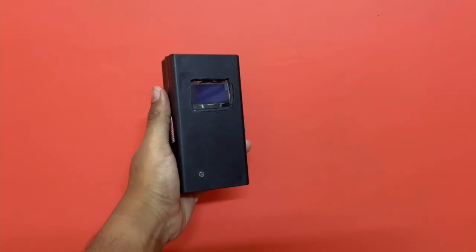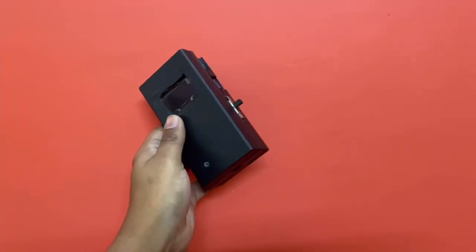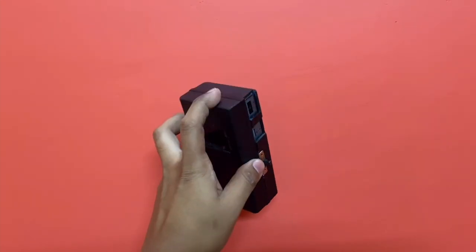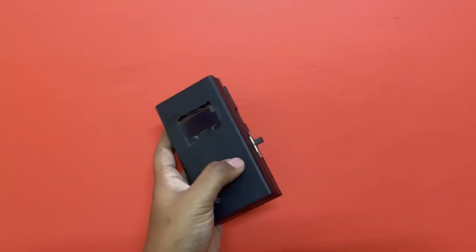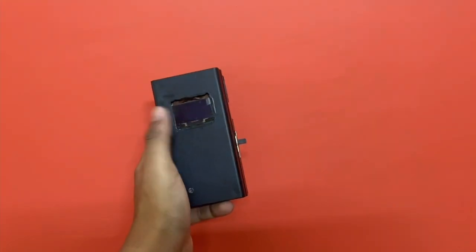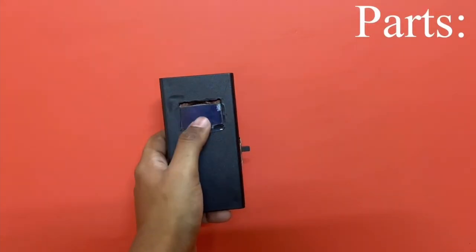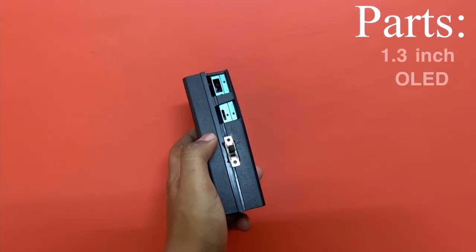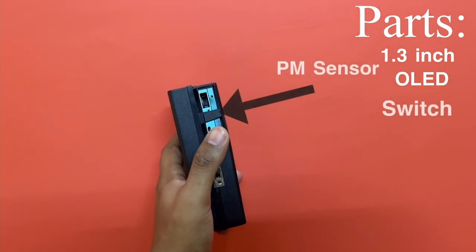So this is the PM meter in all its glory. As you can see I've used a plastic box, black in color — I bought this off Amazon. These are called project boxes; you can cut all sorts of shapes into them. They can be easily bought off Amazon or any other e-commerce site, or at your local hobby stores. Let's get on with the specifications and all the parts I've used. Up front, as you can see, this is a 1.3-inch monochrome white OLED display.